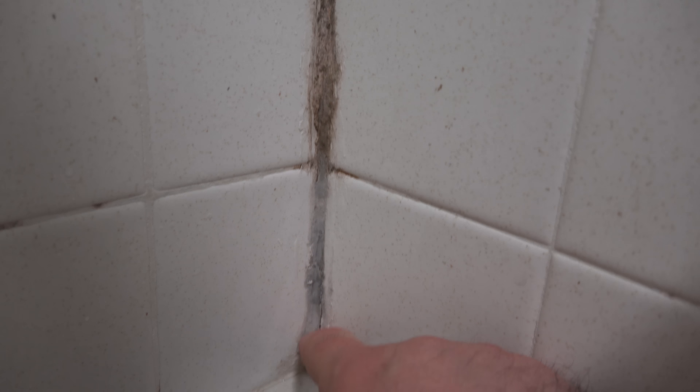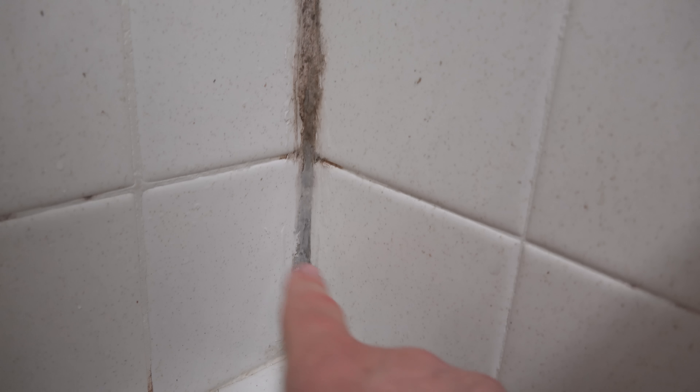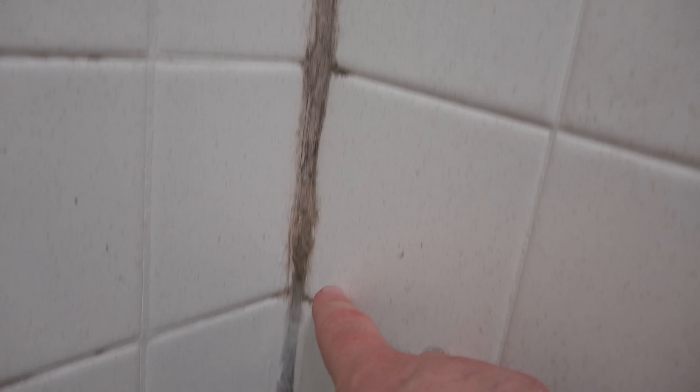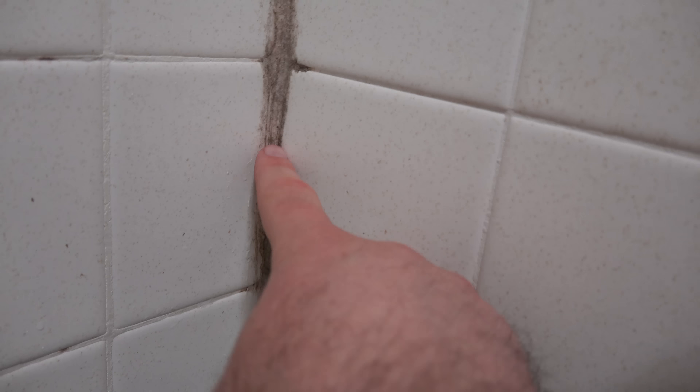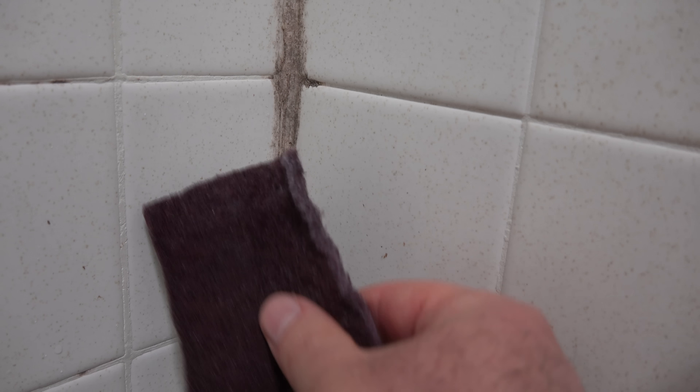After about a minute and a half of scrubbing with the Zap, this is what it looks like. Now that grout is stained and I don't think that stain is going to come off. What I'd like to compare now is: I used the Zap with this, let it soak in and then scrubbed it with their provided sponge. This block right above it, I want to just put water on this and try it without the Zap — just with the sponge — and see what happens.